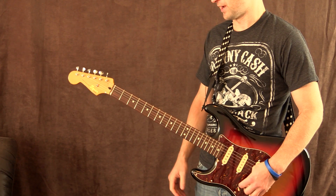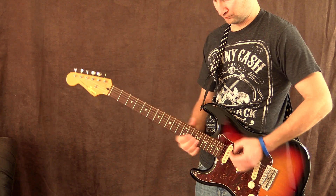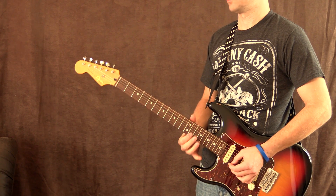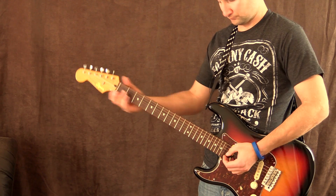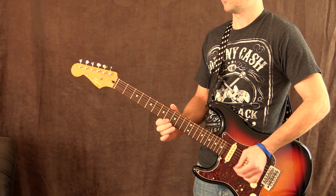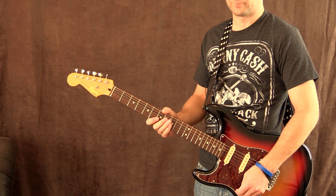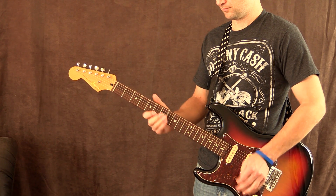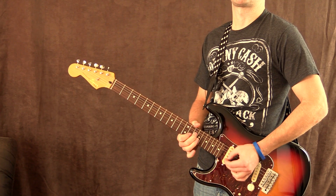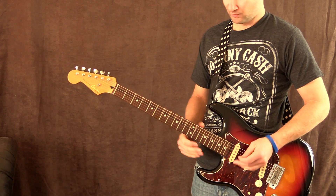This patch also has some delay on it. This is the neck pickup... neck and middle... that one's really nice... middle position... bridge and middle position.